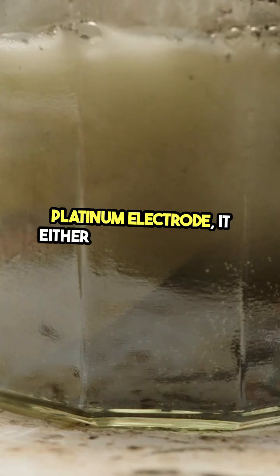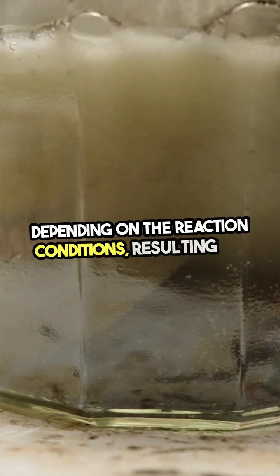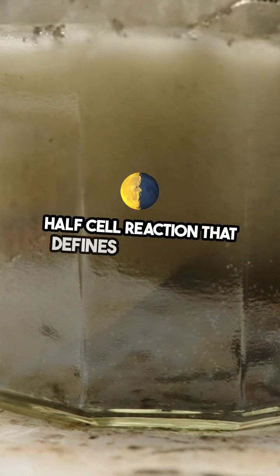When hydrogen gas comes into contact with a platinum electrode, it either releases or gains electrons depending on the reaction conditions, resulting in a half-cell reaction that defines zero volts.